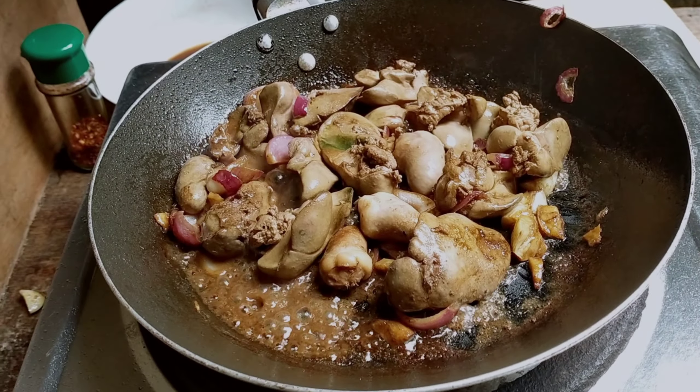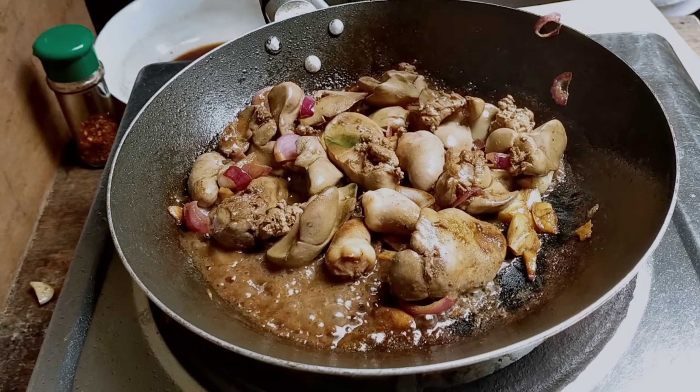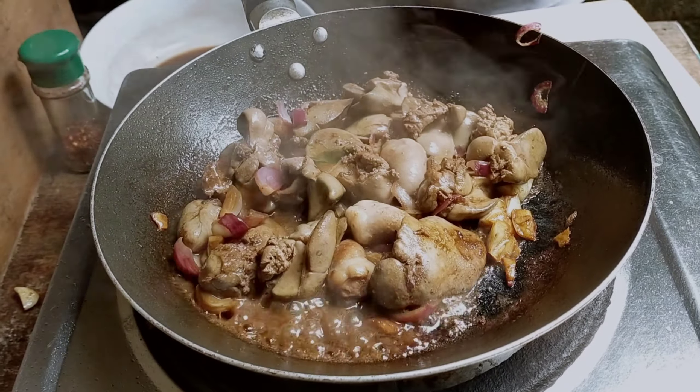Ayan, napakaganda. Mabango. Malapit na po siyang matuyo. Pag natuyo po siya mga kaulam, pwede natin lagay yung pinagmarinidan niya.